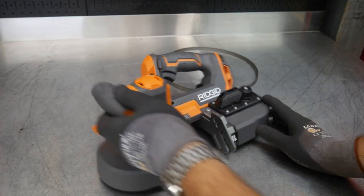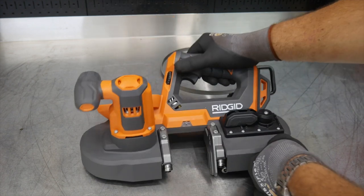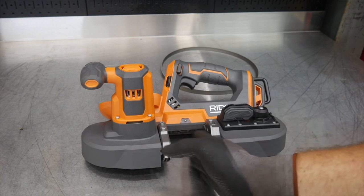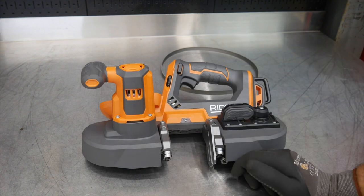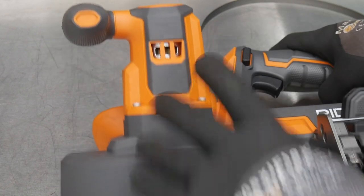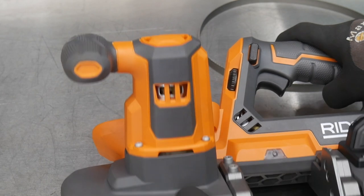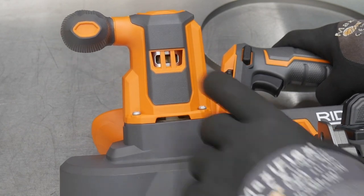The Ridgid R8604 18-volt compact bandsaw is a very light and nimble bandsaw. Typically bandsaws are a little more bulky, so I like seeing this compact 18-volt design — you don't have that full size to lug around, but you still have two-and-a-half-inch depth and two-and-a-half-inch width cutting capacity. This is a brushed tool, and it doesn't need to be brushless. It needs torque, not a lot of speed, and a battery is still going to last quite a while, so save the money and get the brushed motor. One thing I like to see is it's vented very well right here on the motor.